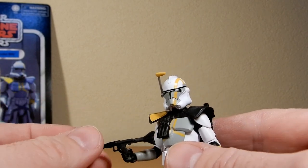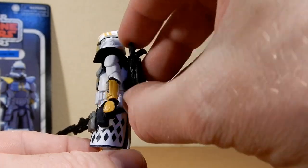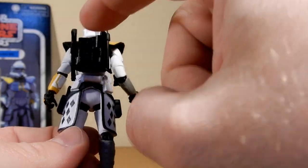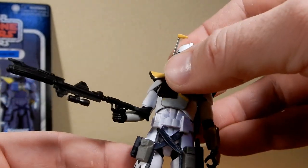It does have the larger DC-15 and smaller blaster rifle there, which is pegged into the backpack, which is always nice. And the whole backpack, pauldron, chest armor combo is removable, but I have glued mine on.